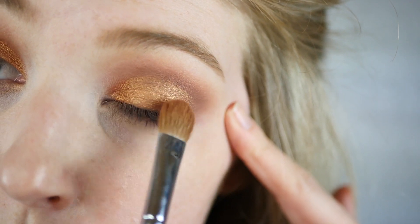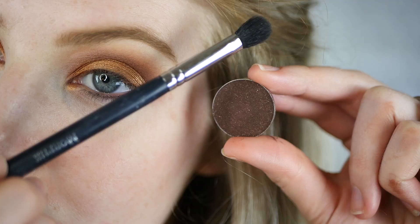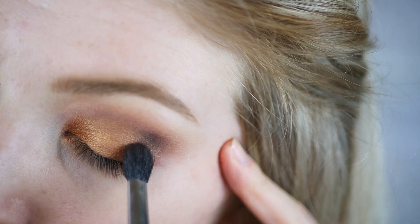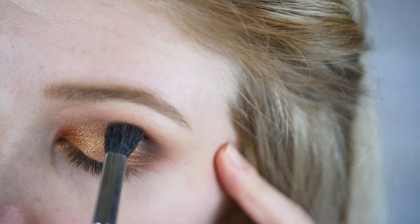I'm just making sure I get all the concentration and pigmentation right on the eyelid and not mixing it up into the crease. This keeps it more controlled.